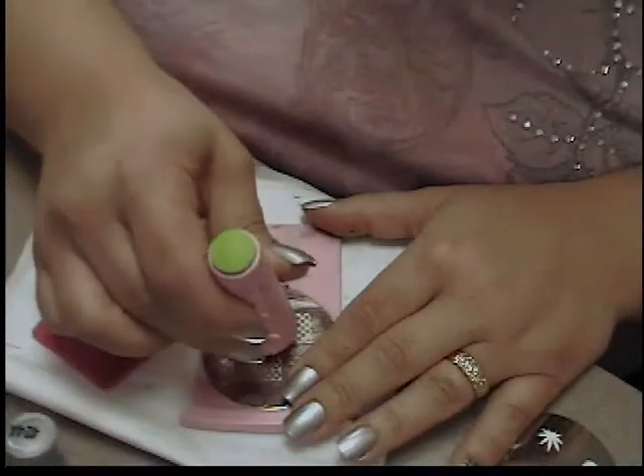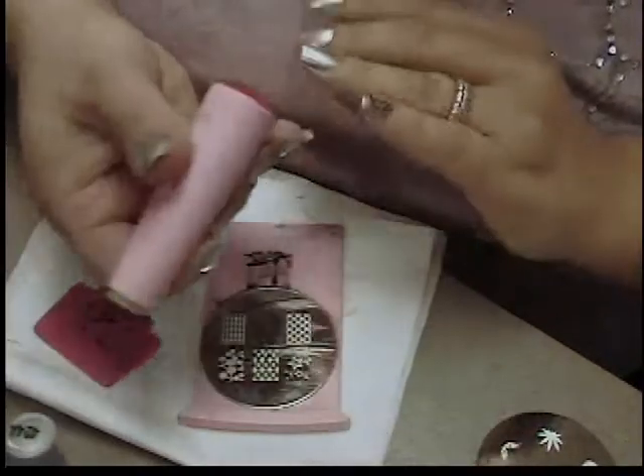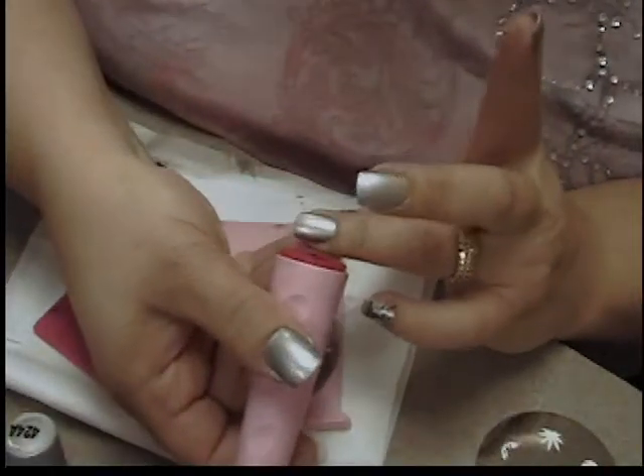Again, just a nice light little scrape so that we pick up all the finer points of the design.